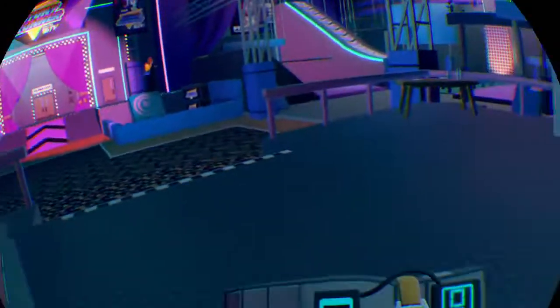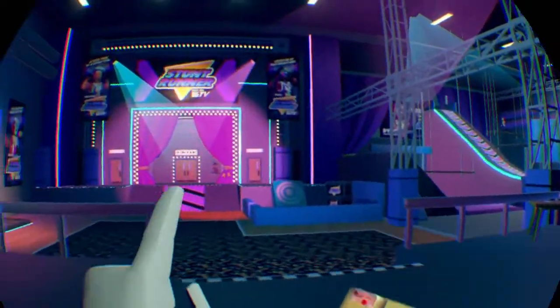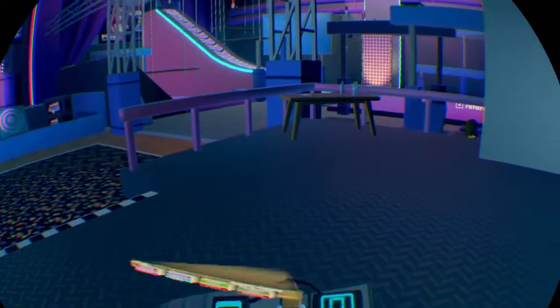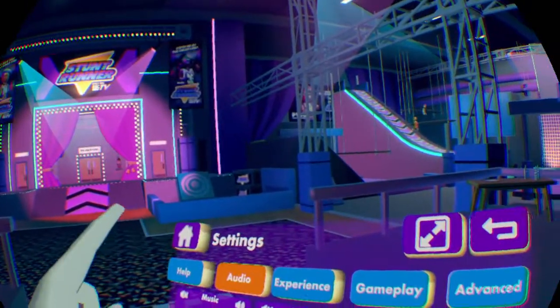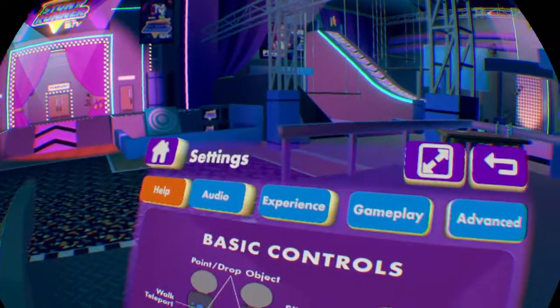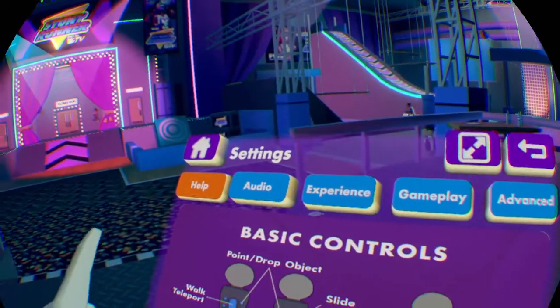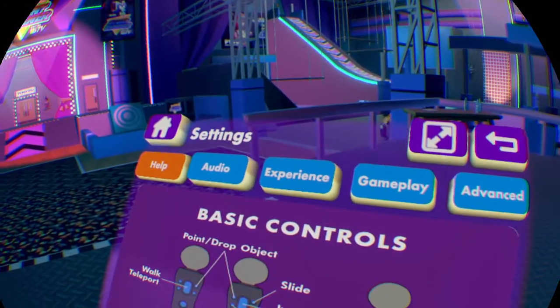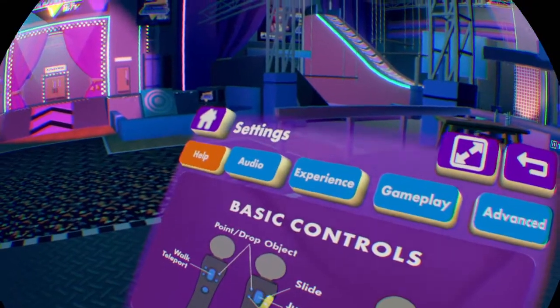Hello, Skullgaming here. Today I'm going to show you how to slide in Art Room. So if you want to know what the key is on your controller to slide, right now I'm on PSVR, go to settings, then help, and look on one of the controllers and find a button that says slide. It's this button on my controller.